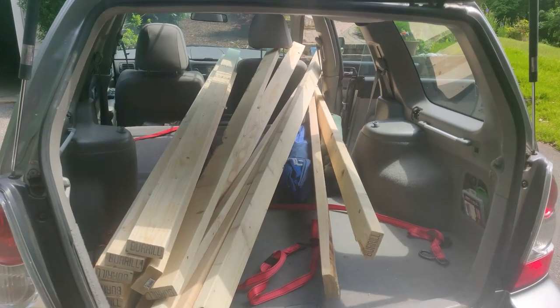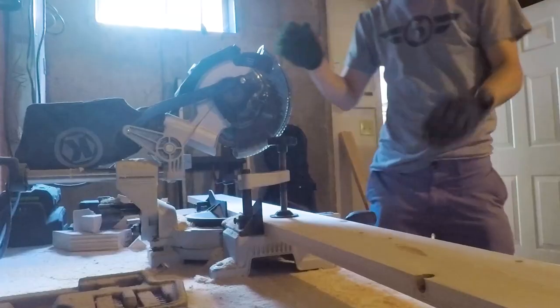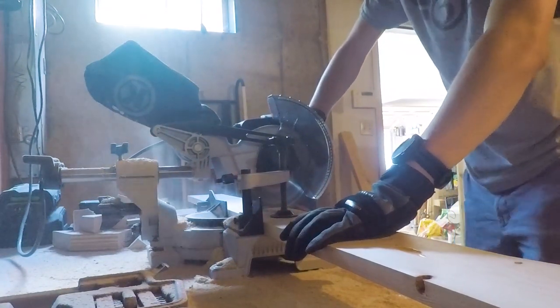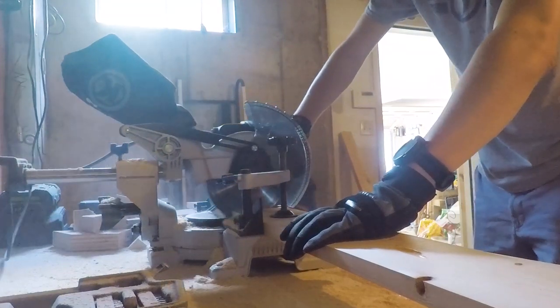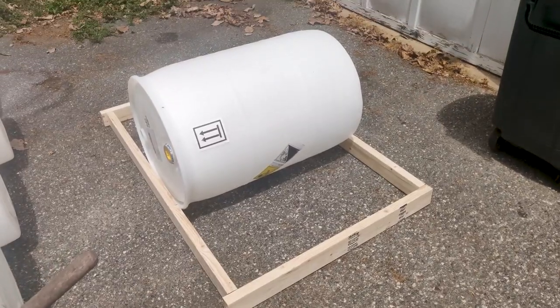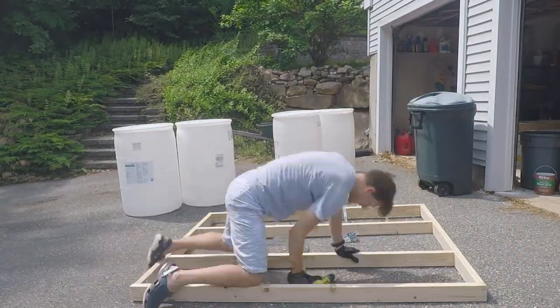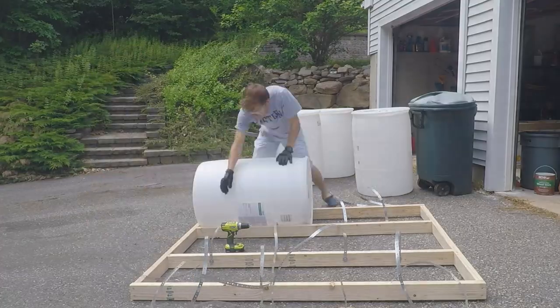Then went to go pick up some lumber and it was time to build. We made a simple frame and attached the barrels with plumbing straps. The barrels kept imploding so they had to be re-tightened really often.